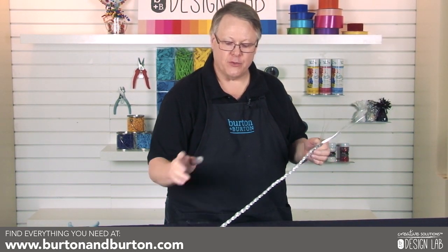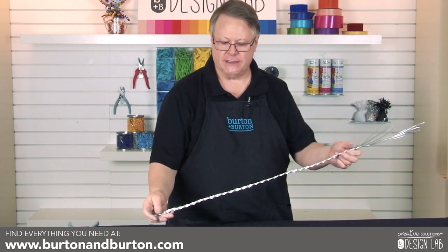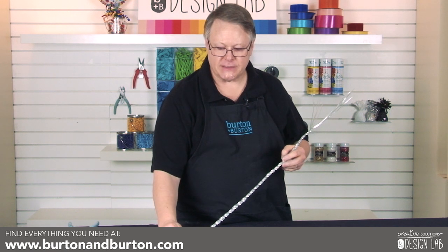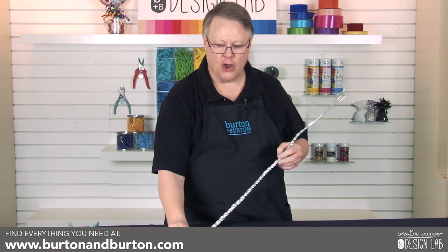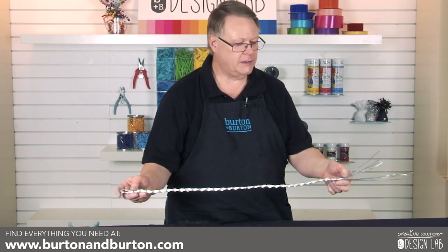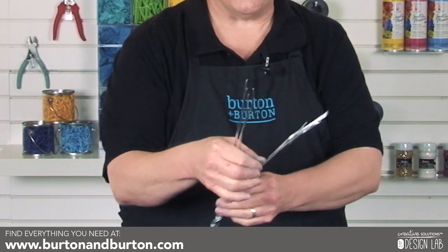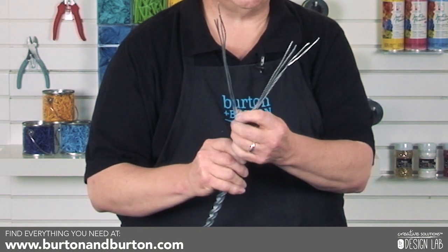Now that you know the technique of how to weave or braid your wire, you're going to make three support arms for the top of your chandelier. Each one of these crossovers is about an inch long, and from the loop to the end is 27 inches. Make sure you leave enough on the bottom to attach to your chandelier ring.